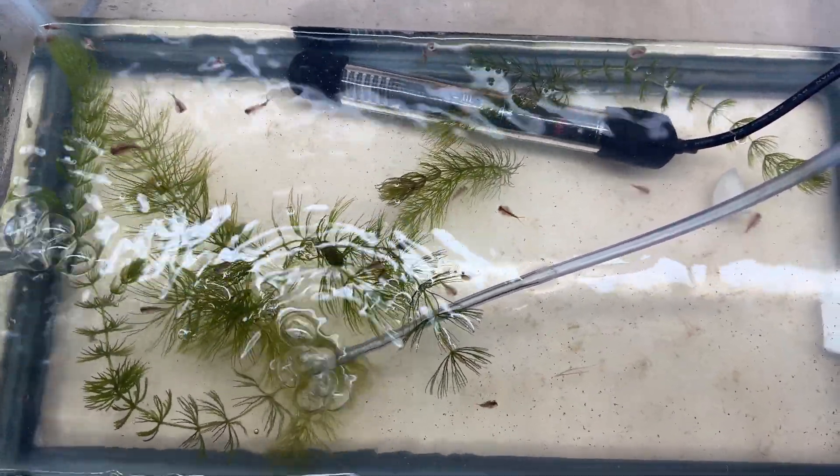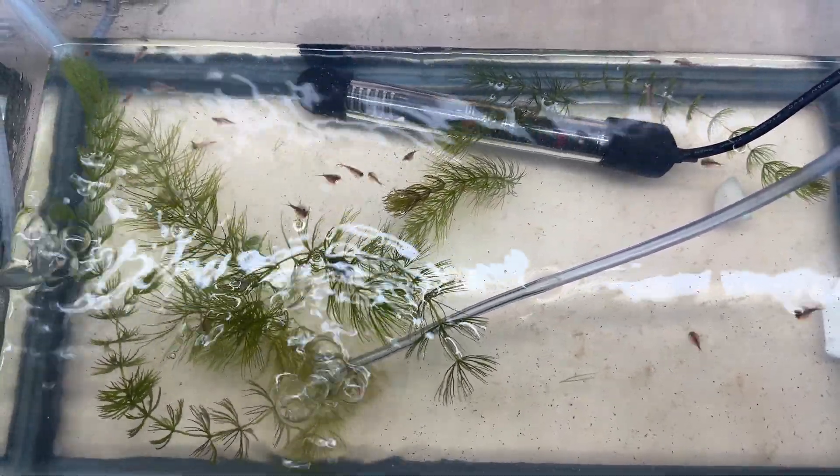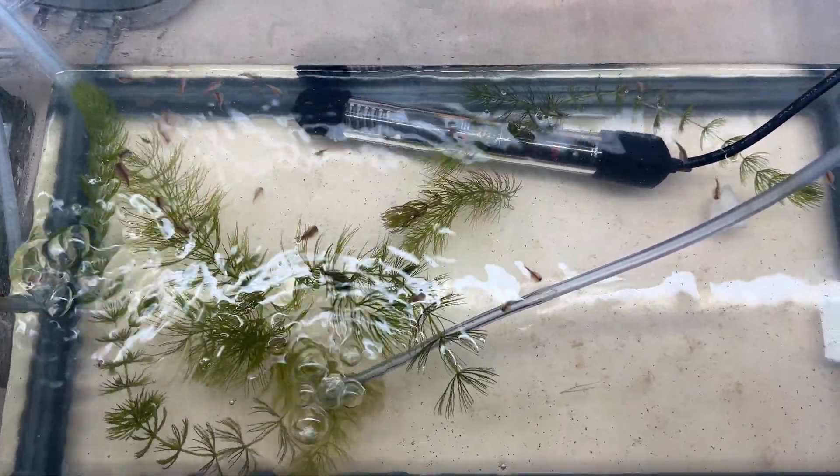Triops do grow very quickly and within a week or so they'll be noticeably bigger and more active — they're also fascinating to watch. Fun fact: triops can be cannibalistic, so make sure they're well fed and give them plenty of space to avoid any problems.